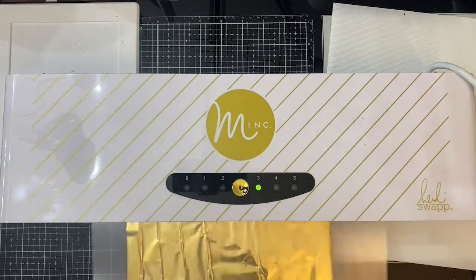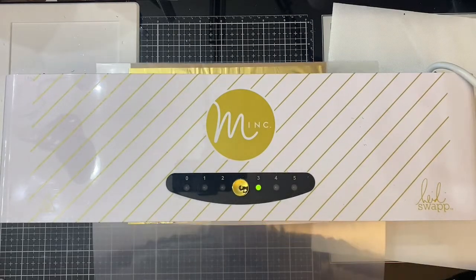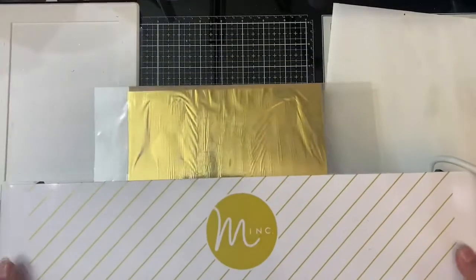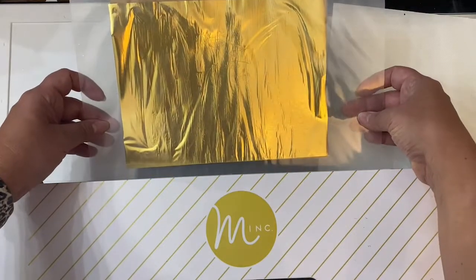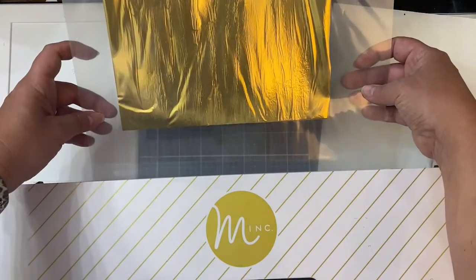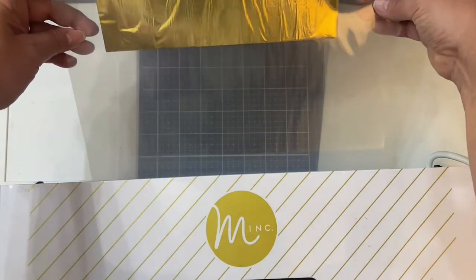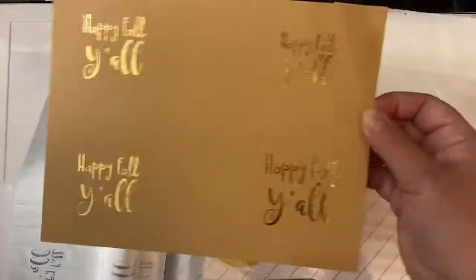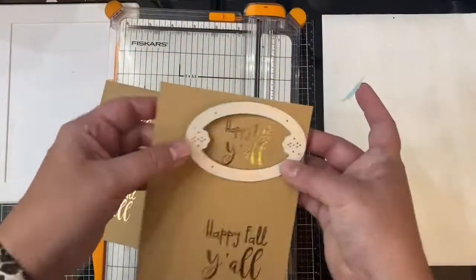To do this, I'm using my Heidi Swap mink machine. I placed that gold foil on top of those sentiments, placed it inside the mink sleeve, and ran it through my machine. As you can see, I did speed this up — it does go a little bit slower than what you're seeing here. But when I removed that foil, it has this beautiful gold shine to it.